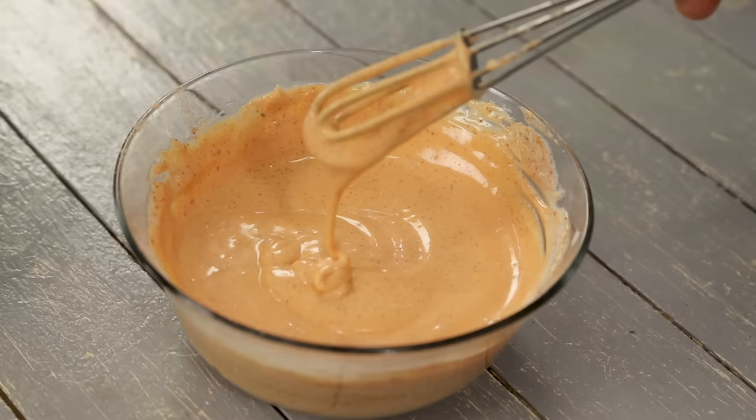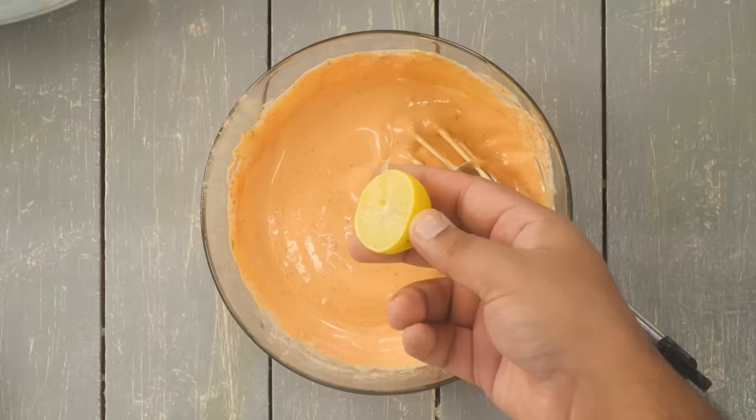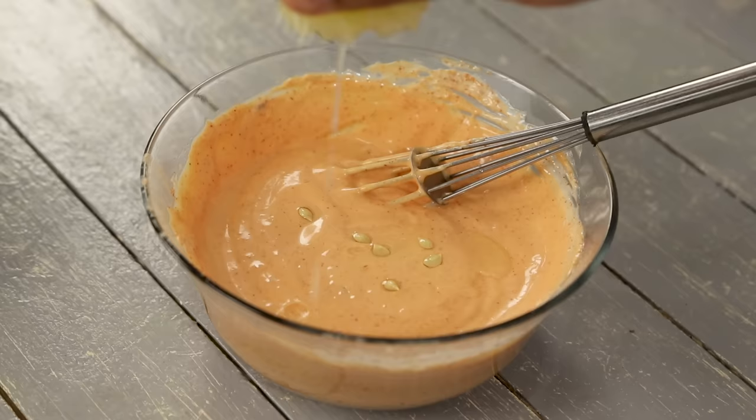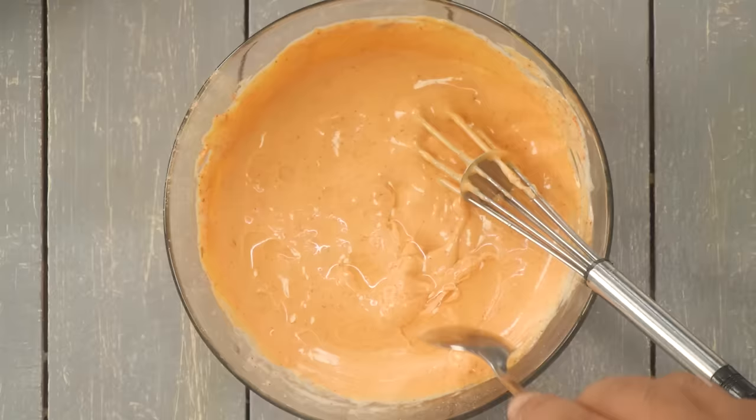To adjust the taste, we need it to be slightly sour, so add about half a teaspoon of lemon juice. Use a lemon squeezer to avoid seeds. Remove any seeds that may have fallen in due to the thick consistency of the mayonnaise. Give it a final mix — the Cajun spiced mayonnaise is done.